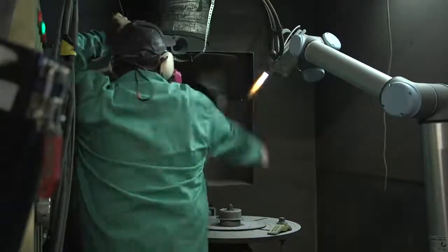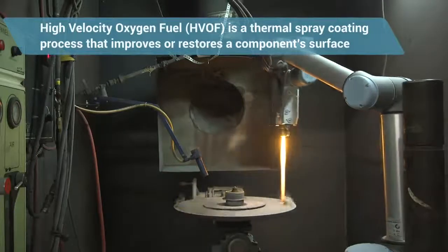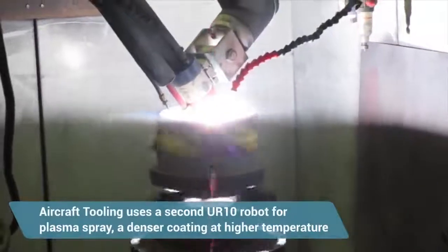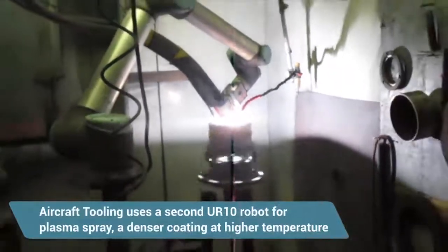Our process of HVOF is a high-temperature torch that accelerates the powder stream. The plasma gun, which is opposite of the HVOF, is used to get a denser coating, which is a hotter flame.